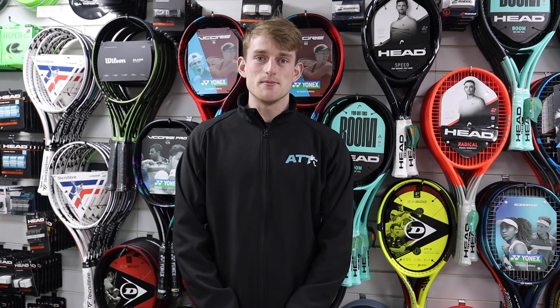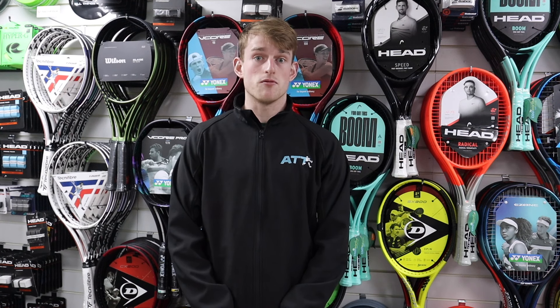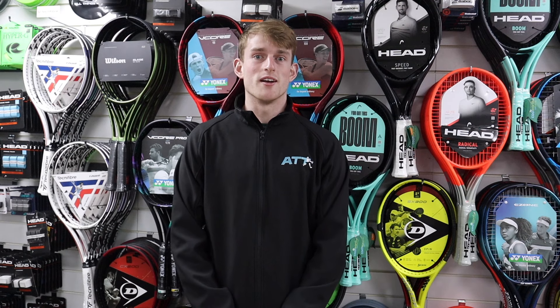Hi, I'm Liam Hicknett. I'm an ATT-sponsored player and this video is all about which Bionics racket I'm going to use. I've tried the whole range. I've just been using the EZO 98 before this, so let's see which one I've decided to use.